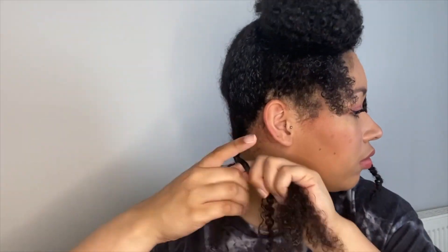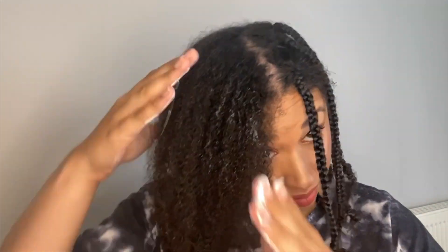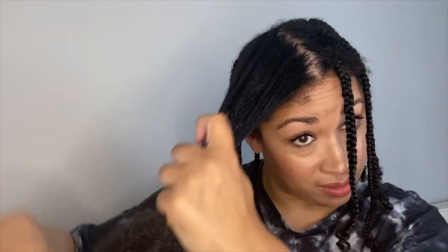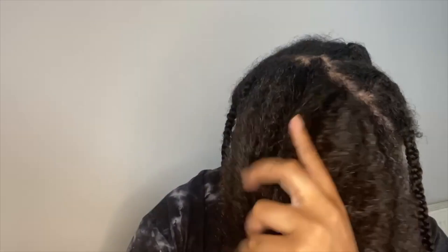I sometimes like to keep the braids in for two to three days before I take them out, to get the best curl wave definition. Since I work a nine-to-five job alongside doing YouTube and social media, braids make it easy to just shower and go without worrying about styling in the morning. If you don't like keeping the braids in for a few days — perhaps because it's uncomfortable to sleep in — make sure you have enough time to let your natural hair dry, as it can take six to eight hours with braids in to get the best curl definition.